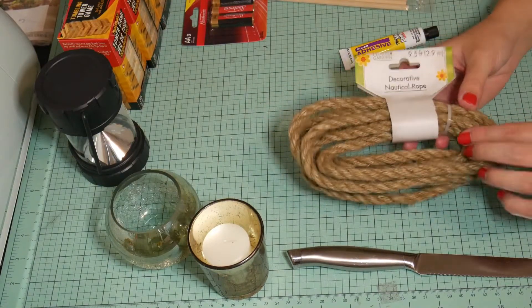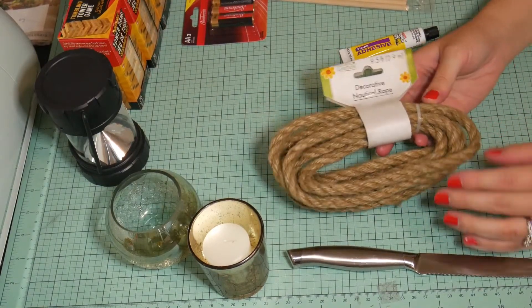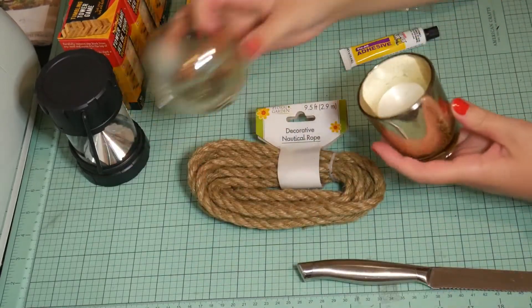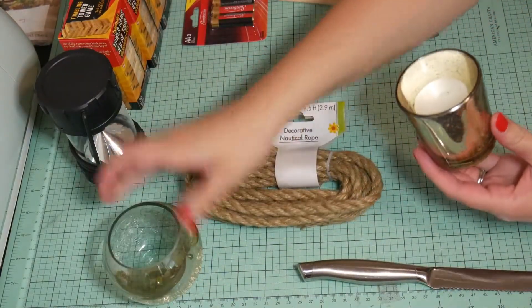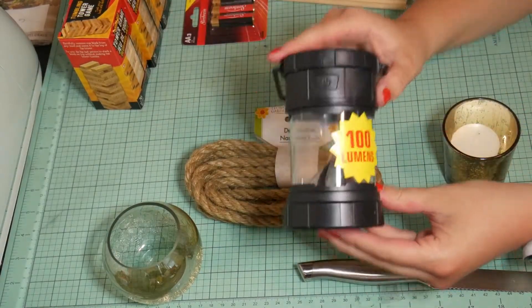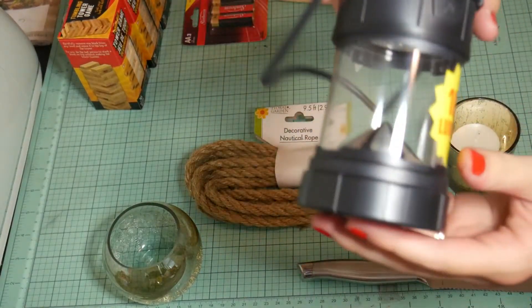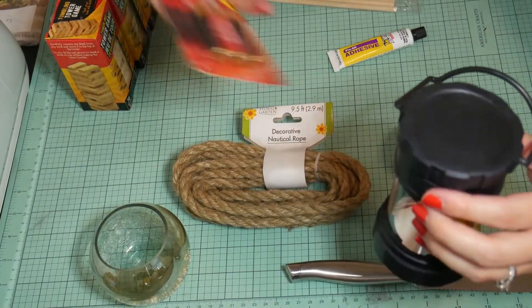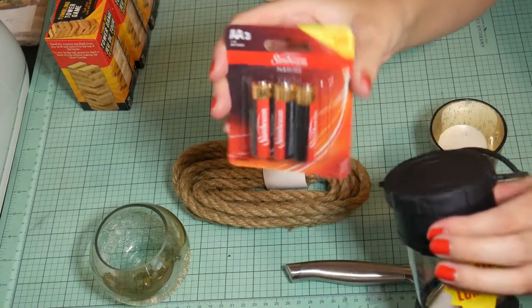We're going to start out with this nautical rope from Dollar Tree — you just need one packet of that. Depending on what light source you want, whether it's a candle, you'll need a candle holder and a candle, or if you want to do it with this lantern — these are really good lanterns from Dollar Tree — you'll need the lantern and some batteries; it takes three batteries.